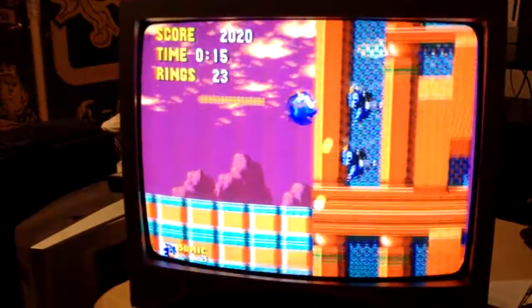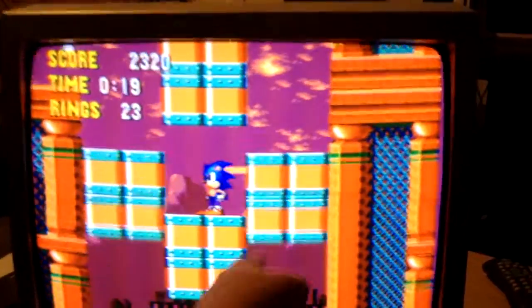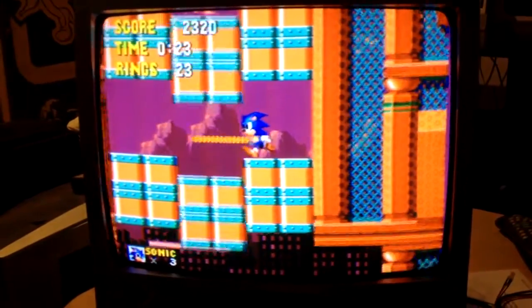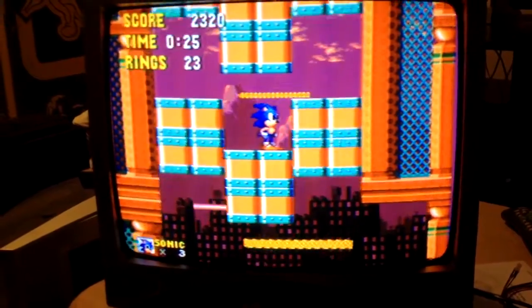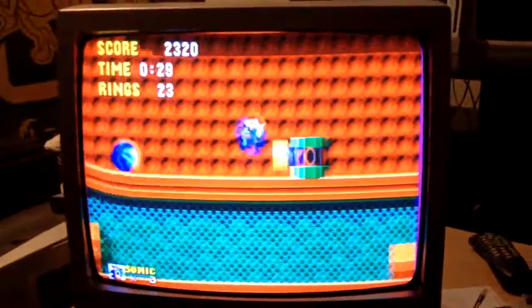This Genesis needs a recap so bad — you can see, I don't know if you can make it out, but there are striped lines. That's a notorious problem with the original Genesis. I'm going to let it sit here and run; hope it doesn't blow up.